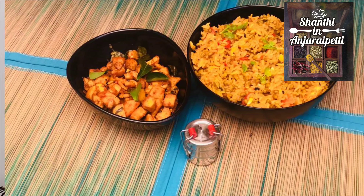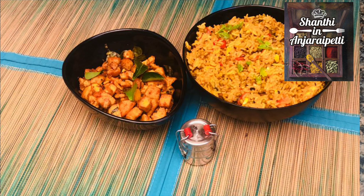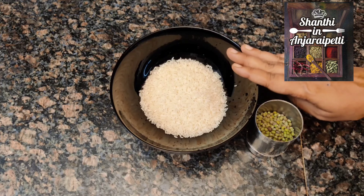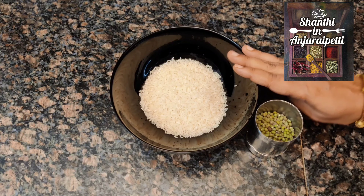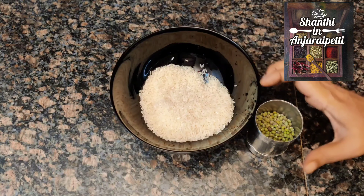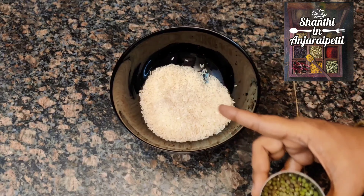Welcome to Shanti Nenjiri Pitti. In our channel, we will be able to cook a healthy lunch box recipe. One pot Pachai Payaru Sadam — how do you cook? We cook Pachai Payaru in the first place, in 10-15 minutes, right here in the kitchen. We will also cook rice.